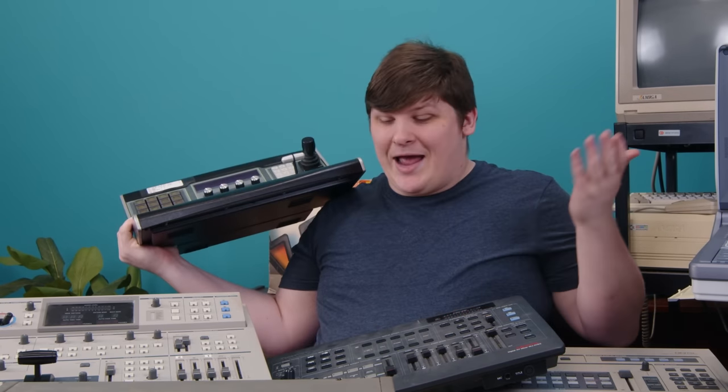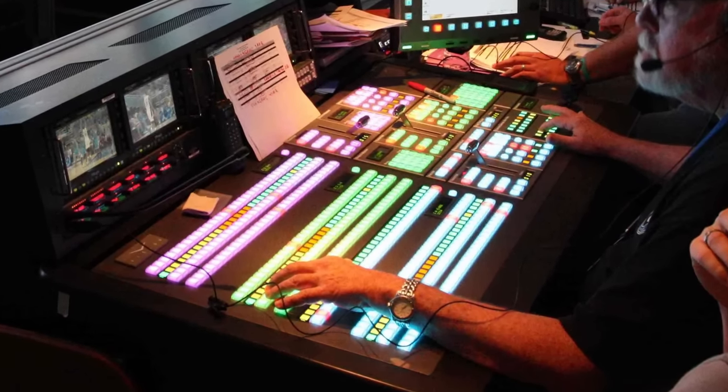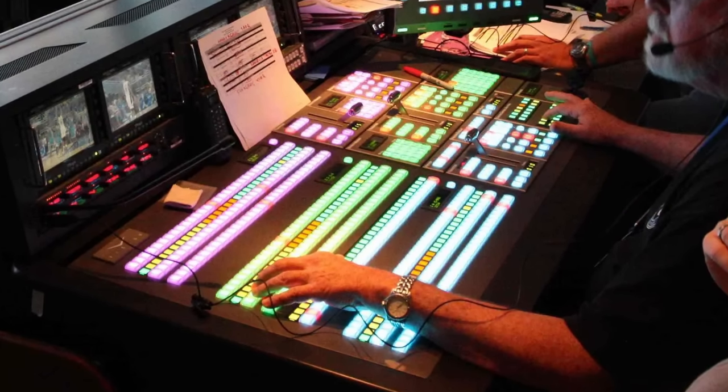A video mixer — also known as a video switcher or vision mixer — is the television equivalent of an audio mixer. In the same way that one of those is at the heart of a recording studio, a video mixer is the heart of a TV studio. In any control room, you'll see a huge board with hundreds of illuminated buttons — it's clearly the focal point of everything. That is this, just usually bigger. Video mixers come in a bunch of sizes and prices because there are different size TV studios, and they get used in concerts, churches, big public presentations — basically any situation where you're seeing a live picture from one or more cameras.